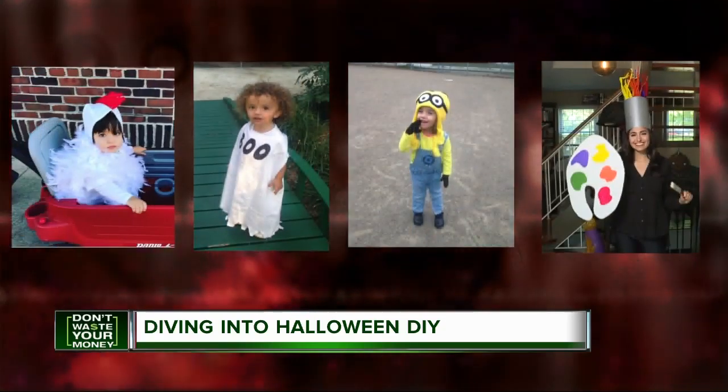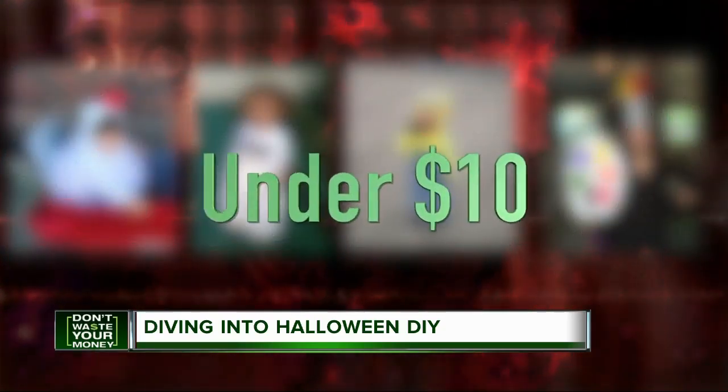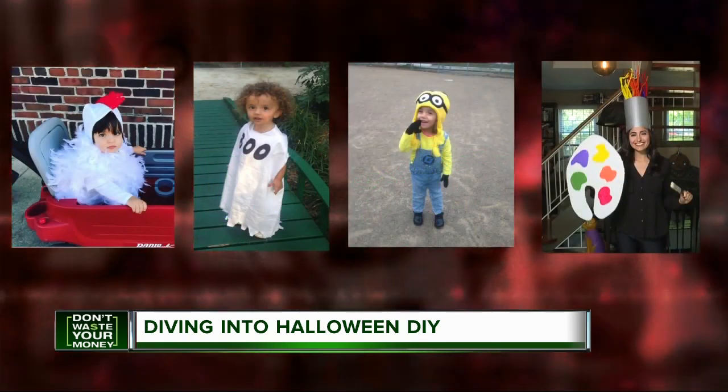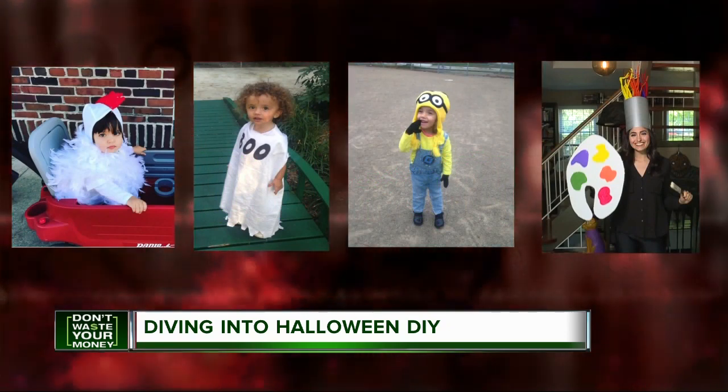The grand total on each of these DIY creations? Less than $10. All the more reason to take a dive on DIY Halloween. I'm Amira David, 7 Action News.